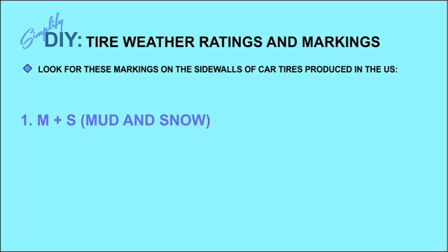This M plus S rating first appeared in the 1970s after the first all-season tires were invented, and its meaning has evolved since then. On today's tires it can be genuinely deceptive. In fact, if the tires on your car have only an M plus S rating, they are not necessarily intended for moderate to severe snow at all, and would in fact be useful only under light snow conditions.